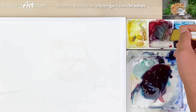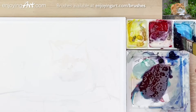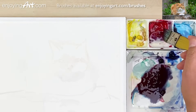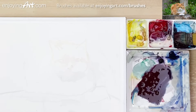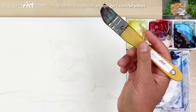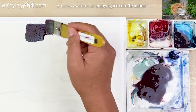Now I start the painting. Do I start light or dark? No. There's no such thing as a rule. I start however it's going to take to make a really fast composition with color.